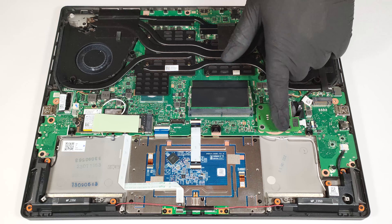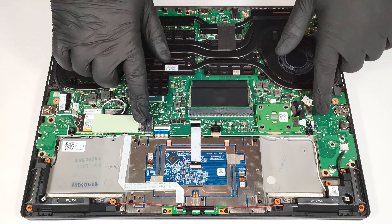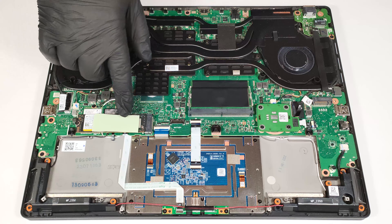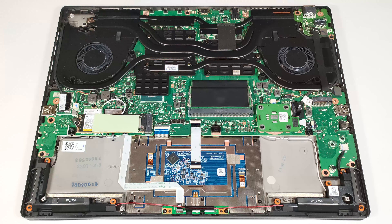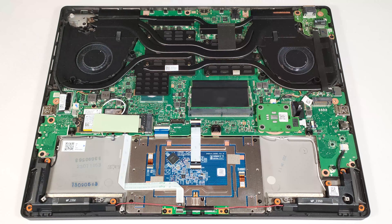The PCB of the ASUS dial is underneath the right frame. For storage, you get two M.2 slots compatible with 2280 Gen 4 SSDs. RAID 0 configuration is available for enhanced speed. The system storage drive has a large thermal pad on top.